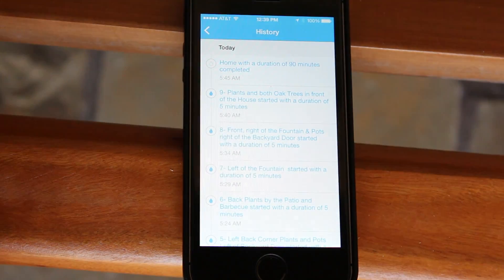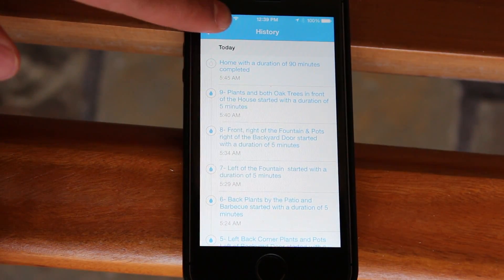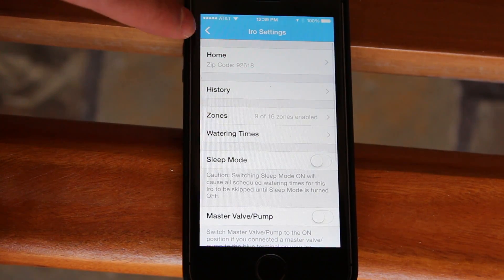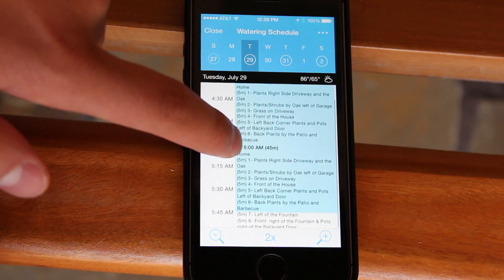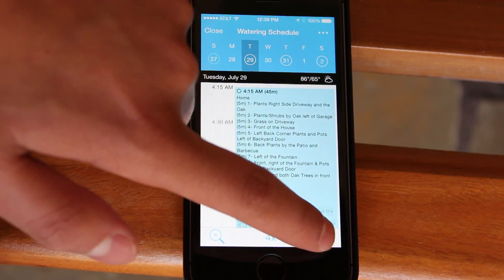As the seasons change, I suspect I will be able to execute on required adjustments quickly and on schedule. That, of course, is the key for being water-wise and ensuring the health of my plants and trees.